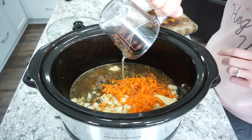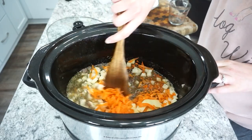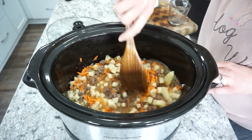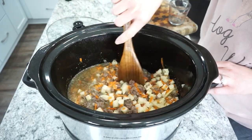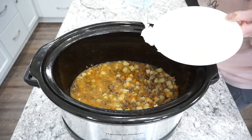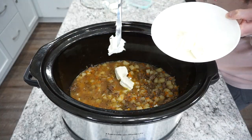I added about three to four cups of broth — it really depends on how thick you want your soup, I did four cups. Then I cooked this on high for about three to four hours, just until the potatoes are fully cooked through.